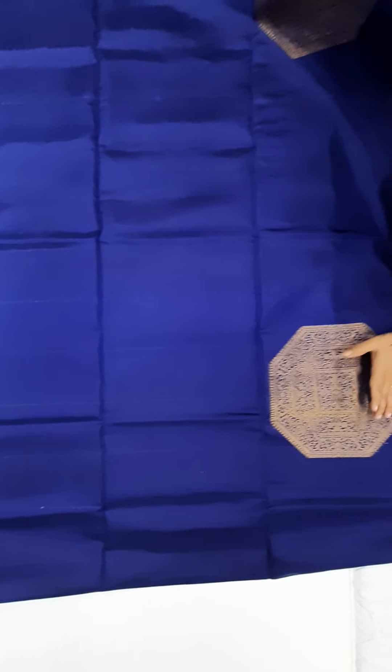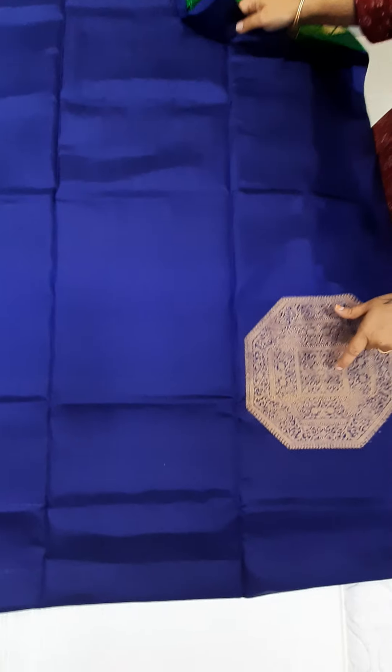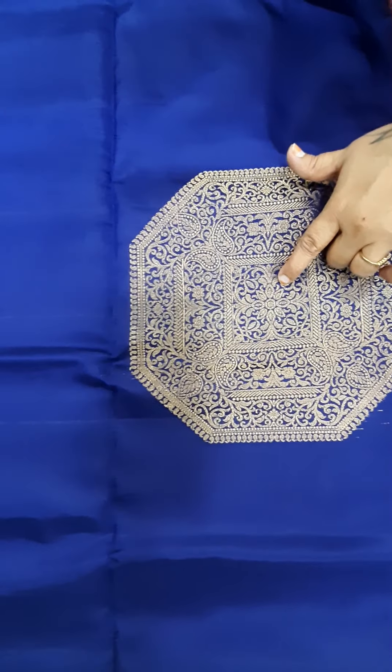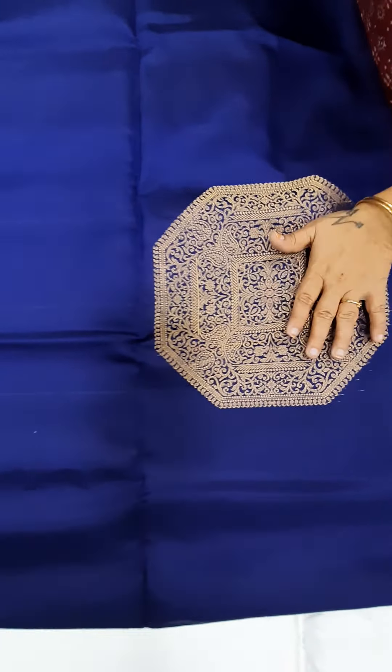See, this is the full saree view. So both sides you can use it. The coin is a flower. There is a flower, there is a square motif. It's very beautiful actually. So this is the first saree view.